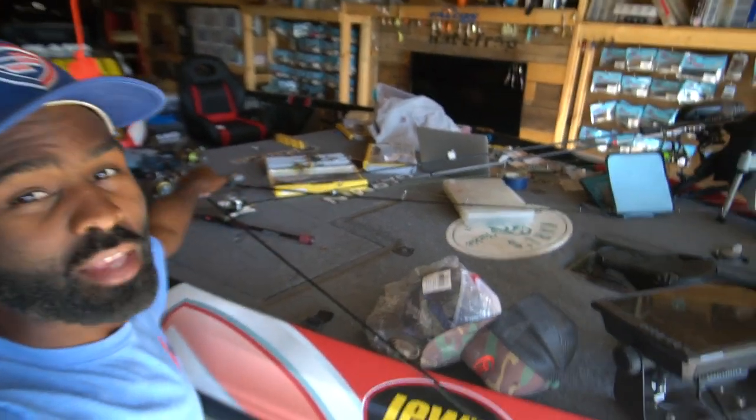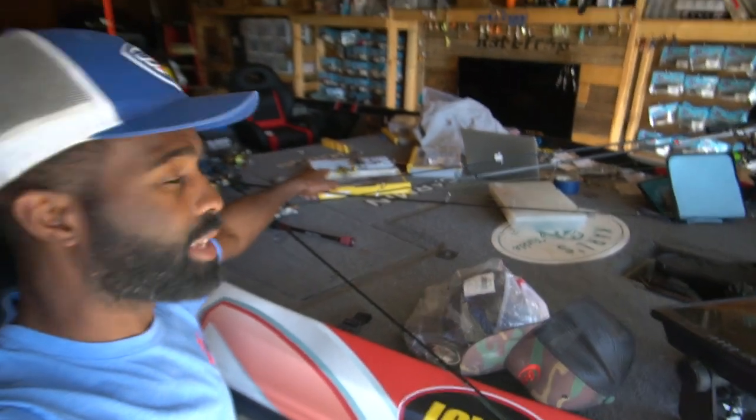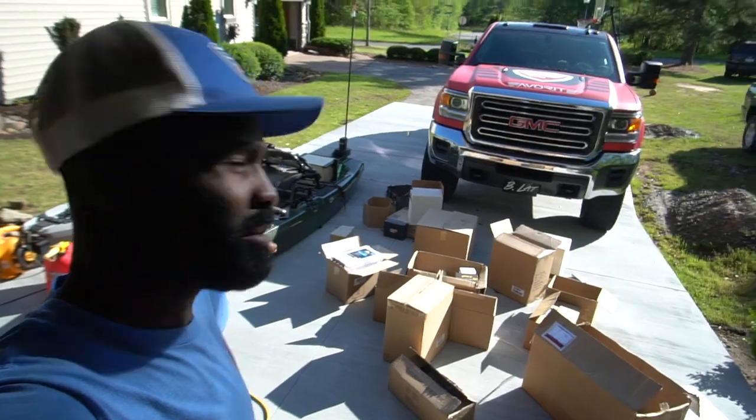Out in the shop today doing a little bit of tackle organization — not on this boat right here, not today. I think I'm going to start doing a lot more kayak videos. I'm going to be using my kayaks quite a bit; we're going to do just a couple kayak videos here in the very near future.